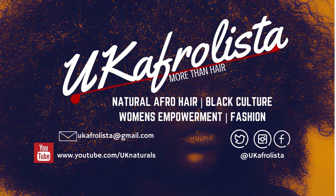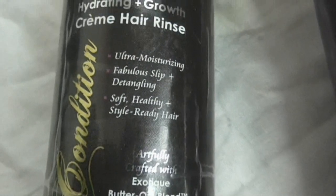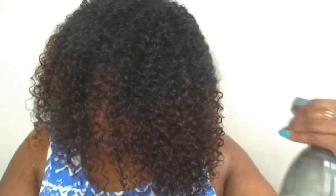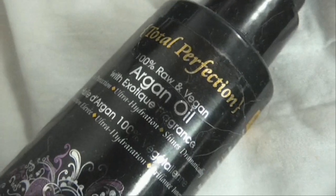Hey guys, this is my summer wash and go routine featuring Entwine Couture. First, I co-washed my hair with the hydrating and growth cream rinse. This is perfect for co-washing in the summer because it's lightweight and it's not going to weigh your hair down, so if you need to co-wash between washes.